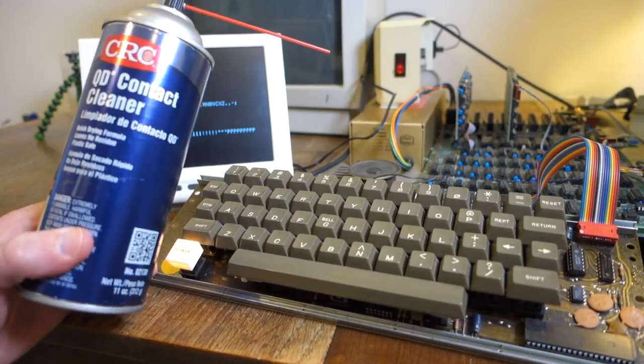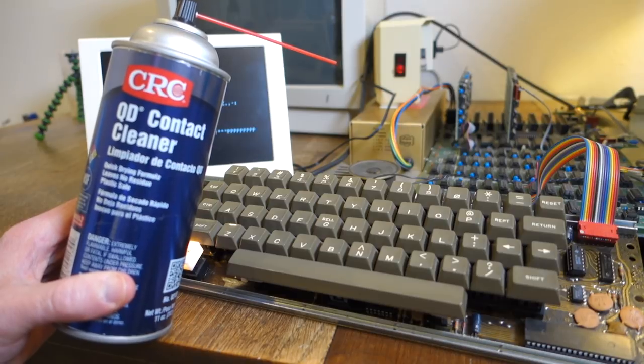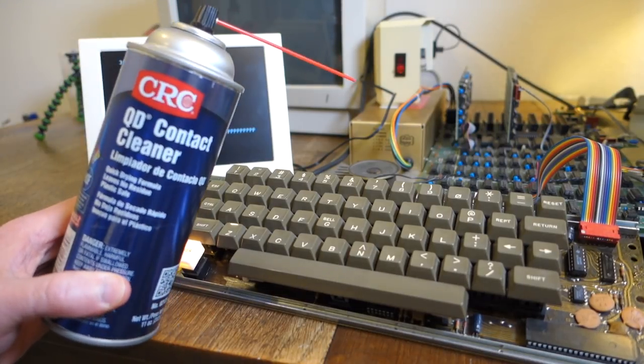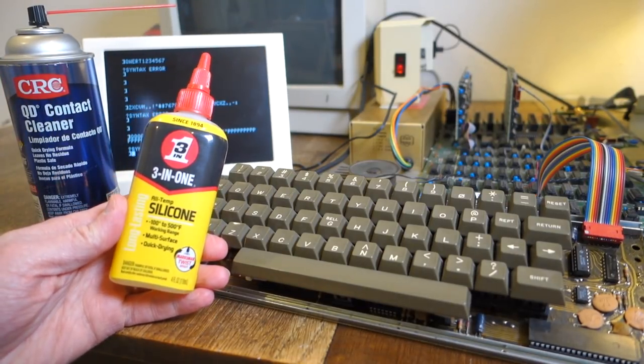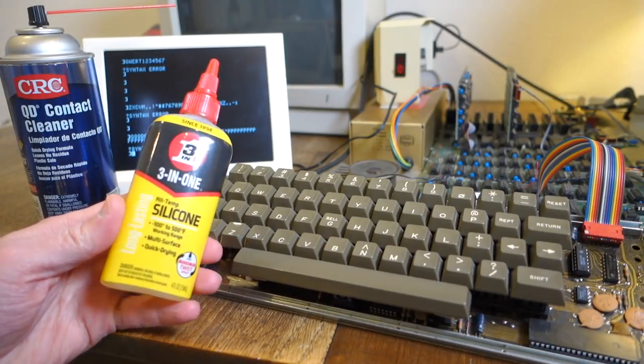For the really stuck keys I'm going to use CRC contact cleaner, which is safe for electronics and as long as you don't use too much it shouldn't hurt the membrane inside the key. I'll follow that up with just a tiny bit of silicone lubricant, which should hopefully free up the stickiness of the key.